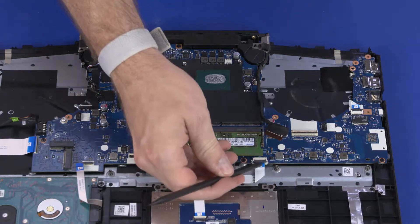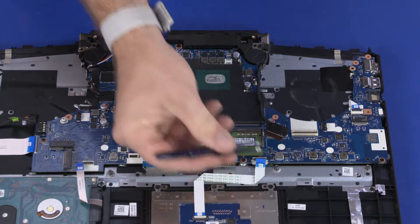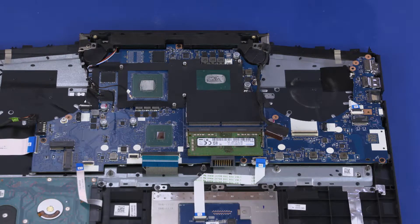Using minimal force, lift the locking bar up on the touchpad button board ZIF connector and disconnect the touchpad button board ribbon cable from the motherboard.